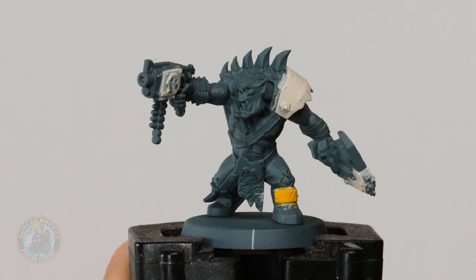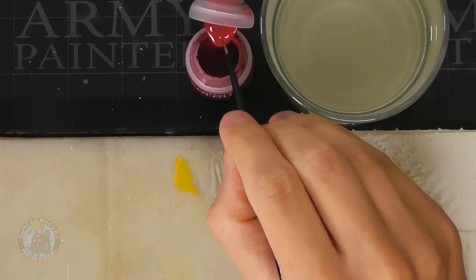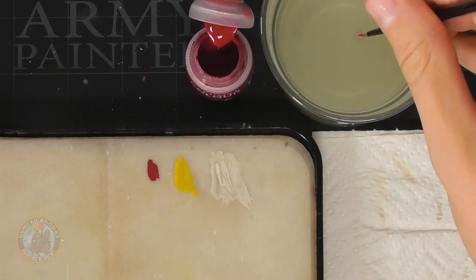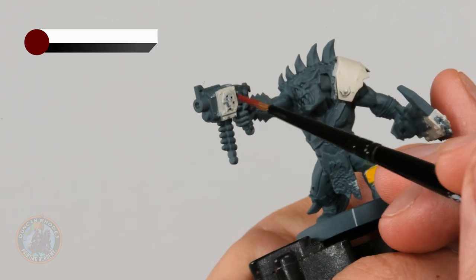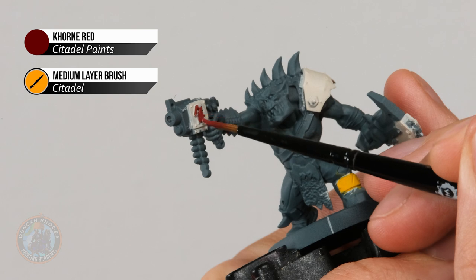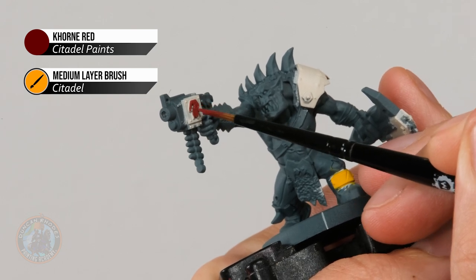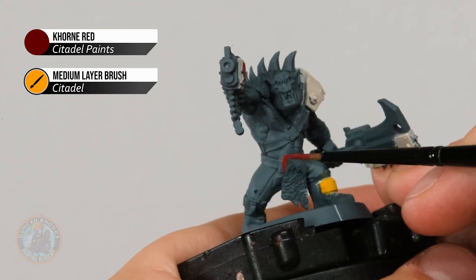Once you're happy with the yellow, the next thing is to block in the third colour on the armour plating: a deep red. For this I'm going with Corn Red, and I've switched to a smaller brush for more control — a medium layer brush from Citadel. Like with the yellow, we're looking to pick out certain details as an accent to the main bone white colour scheme, generally things like glyphs. For example on the side of his shooter there's a raised skull design. Just neatly block them out, taking your time so you don't catch that bone white armour.